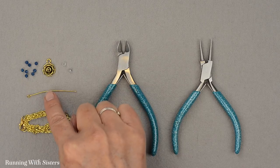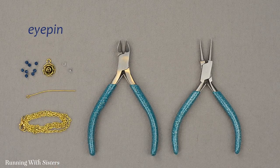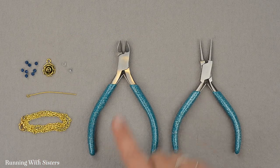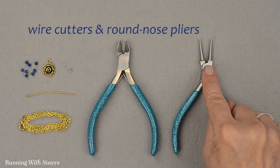We're going to put the pendant together using an eye pin. An eye pin is like a head pin but it has a loop at the end, and it's gold to match the rose charm. This is our gold chain necklace that we're going to put the pendant on. And then for tools, we're going to use wire cutters and round nose pliers.